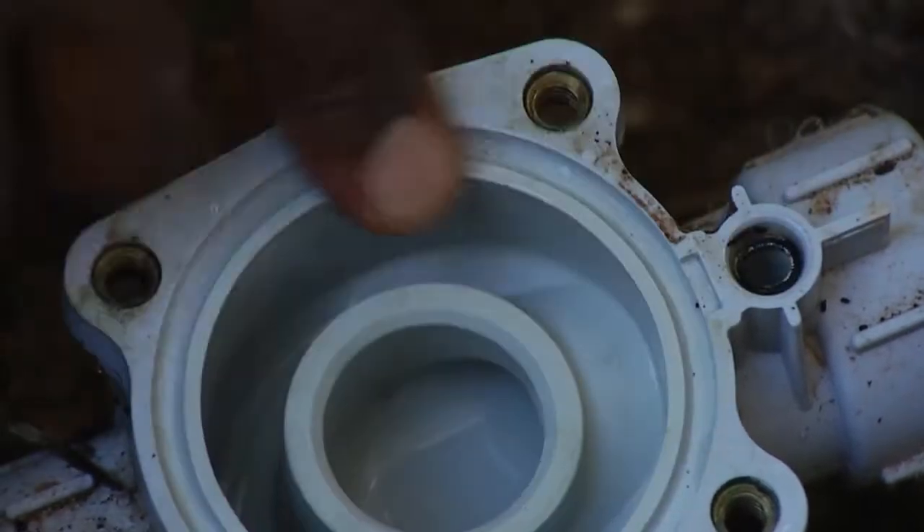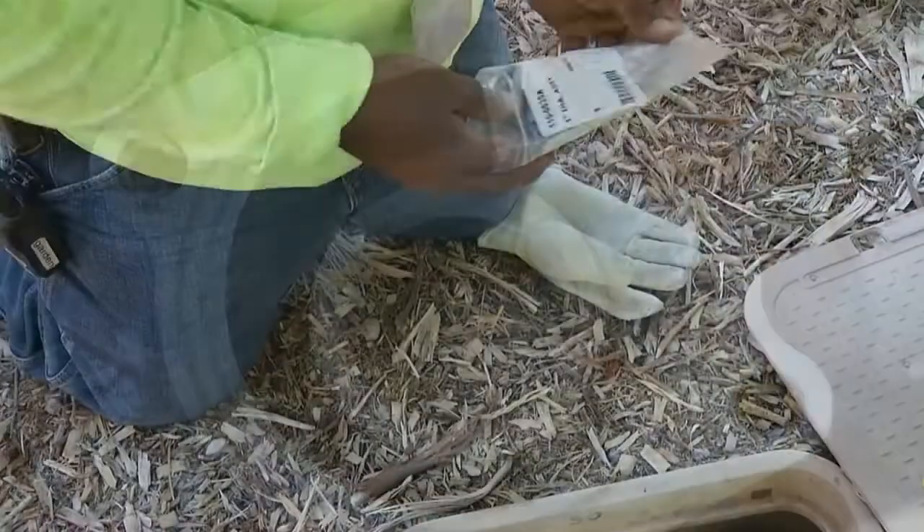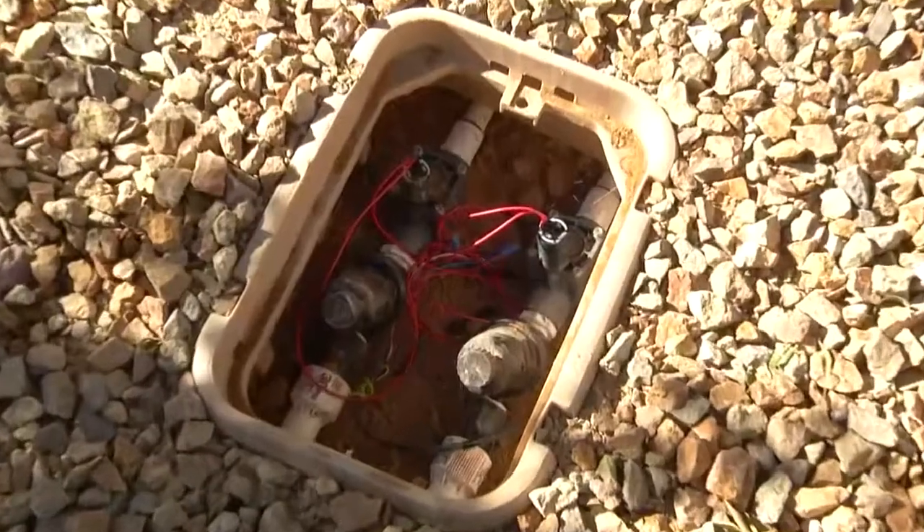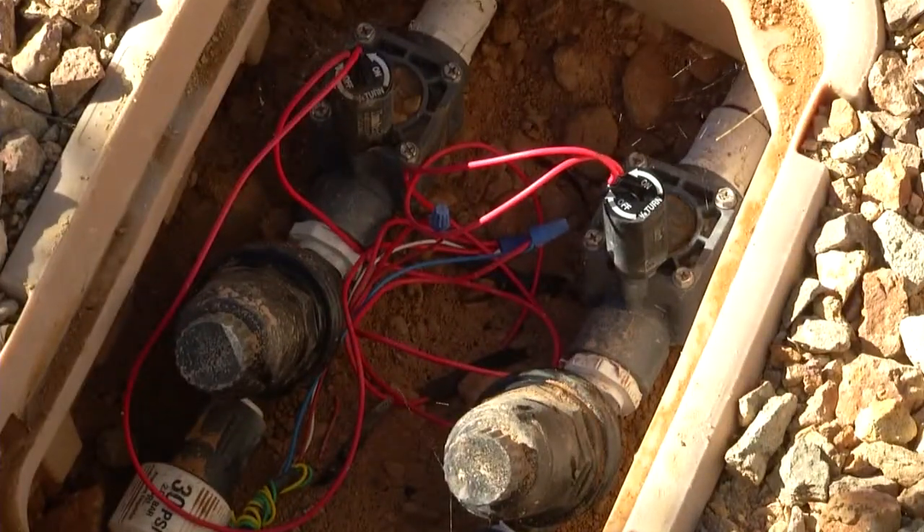Once you've gotten inside the valve and taken a good close look at the diaphragm, if it is in need of replacing, go ahead and get that replaced. While you have the valve open, take a good look inside the valve body for any debris that may be in there — small rocks, little pieces of leaf litter, wood chips.